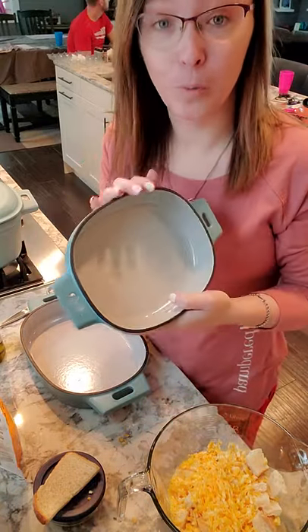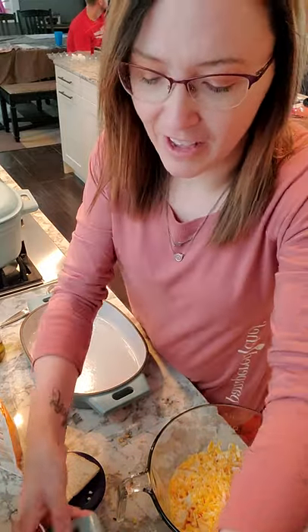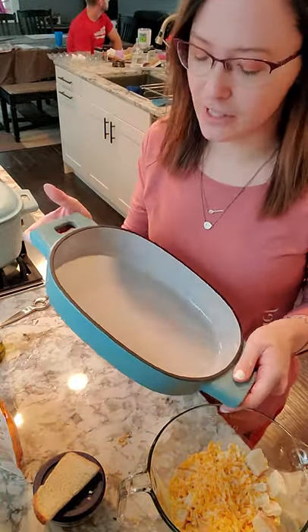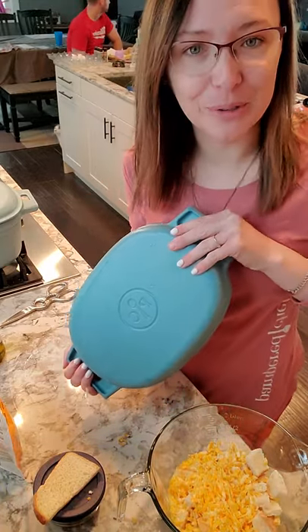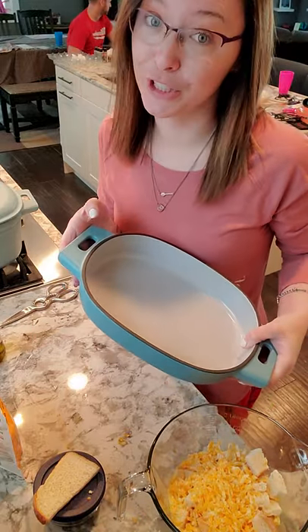We have a one quart, which is great for dips and anything of that sort. And then we have the two quart — great for casseroles and breakfast bakes, which is what I'm going to show you. Just check out that blue — it's gorgeous and not too heavy, but it's really durable.